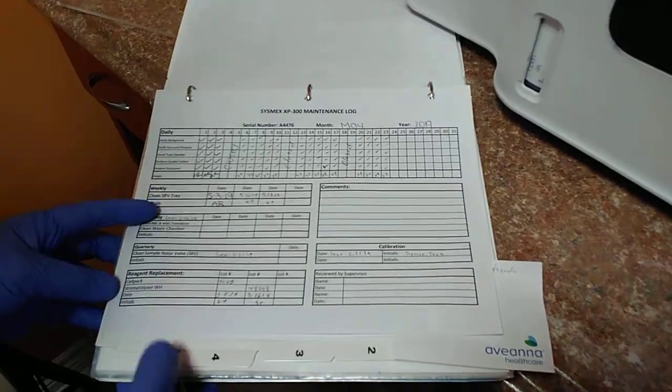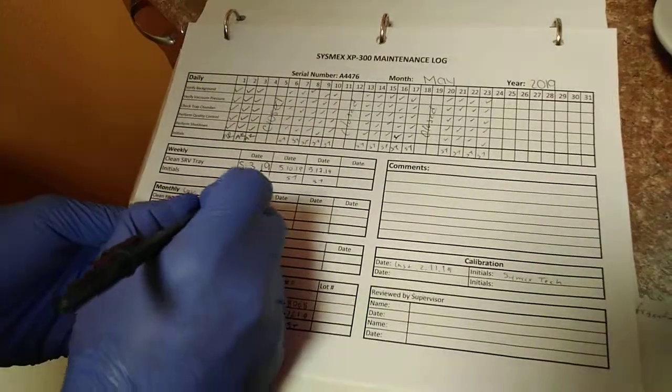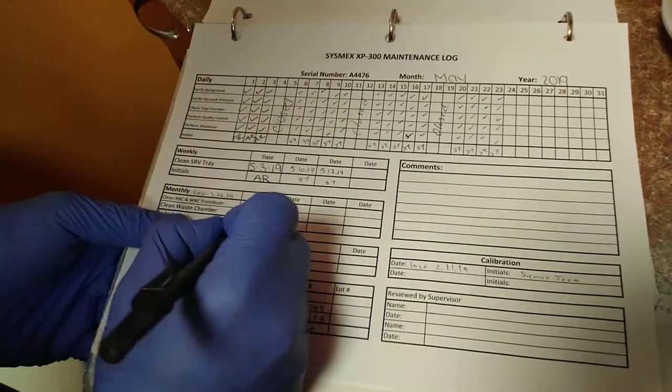We need to record the waste chamber. So for today it is 5/24/2019, and the initial of the technician. And that's it.